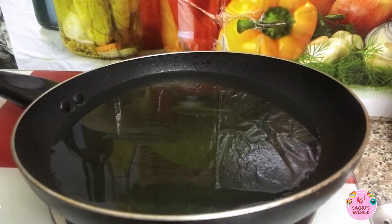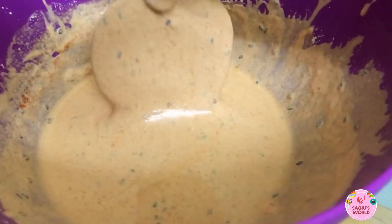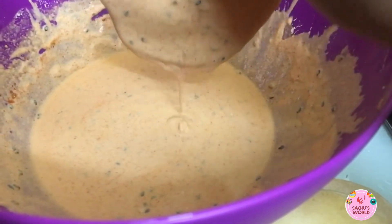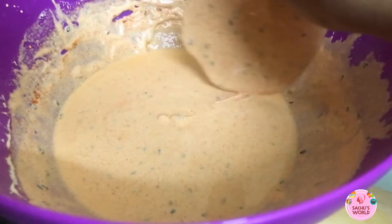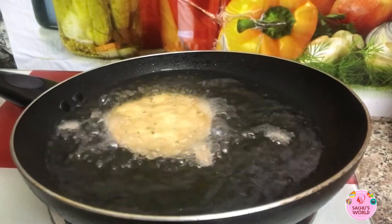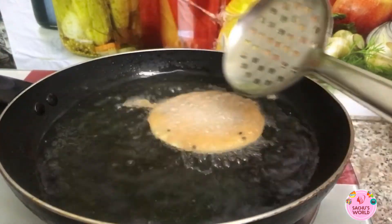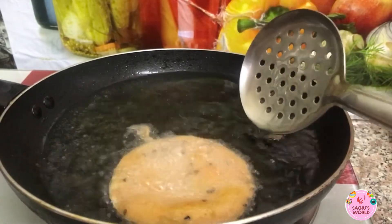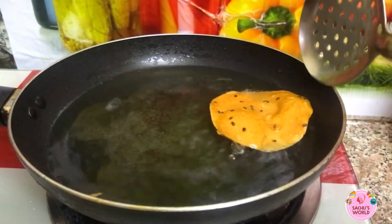Now we'll add the dough into it. Pour the oil in a pan. Put it in and dip it. Pour the oil on a medium flame and let it fry. Pour into the pan and stir, mixing the oil in.